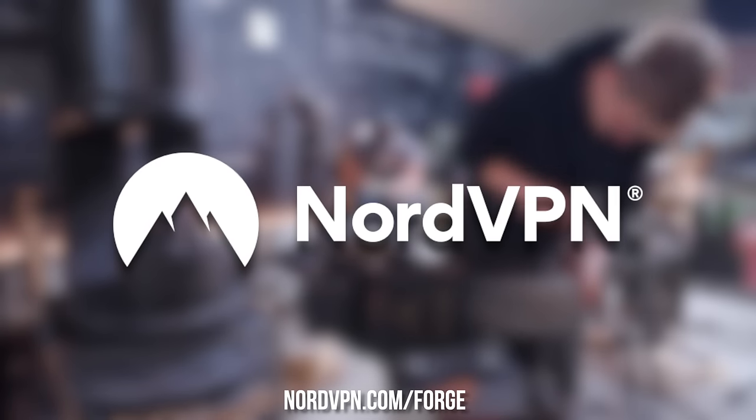Get a huge discount and four months for free from today's sponsor at nordvpn.com/forge.